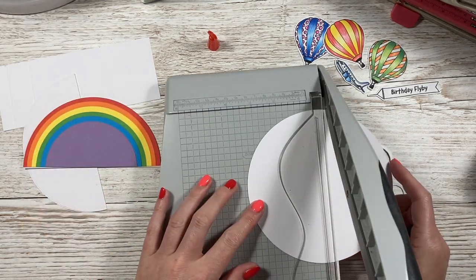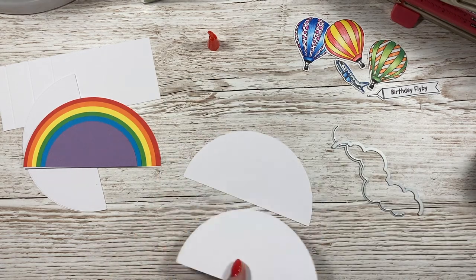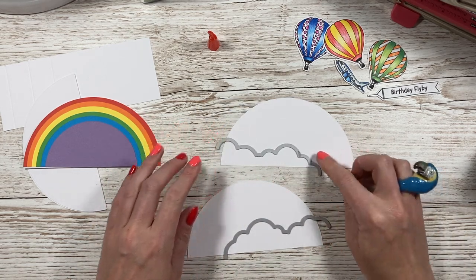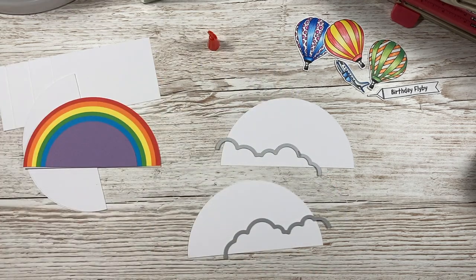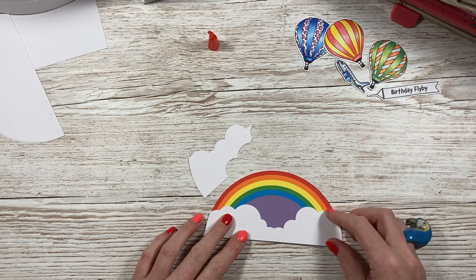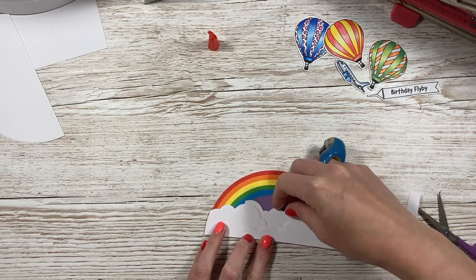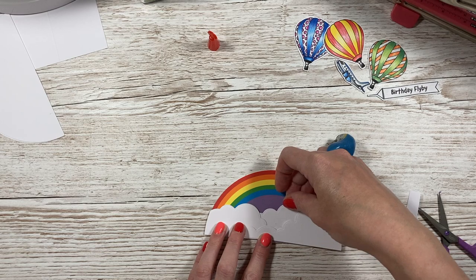Whilst that's all drying, I'm going to cut this last semicircle in half and cut my cloud. The reason I've done it this way is because I wanted to make sure I get the same kind of curved effect from the cloud. Then I'm going to die cut another little bit just to go in the middle. During the Live I actually left this one out, but there was just too much purple for me, so I've added that one in since.